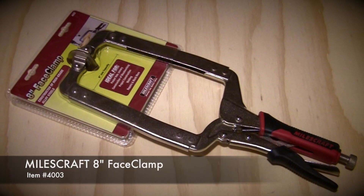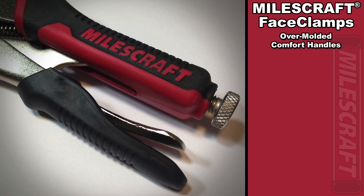Some features of the Miles Craft face clamps include a rubber overmolded handle. The handle provides you comfort during use, and unlike some face clamps, these overmolded handles don't fall off.